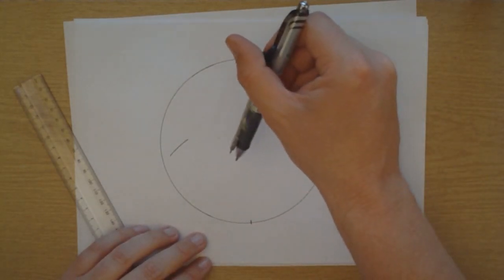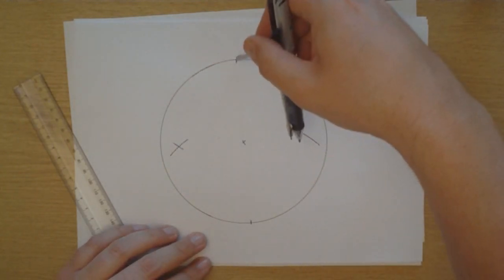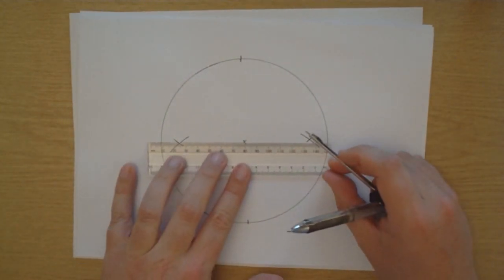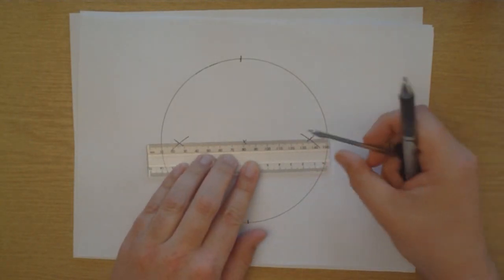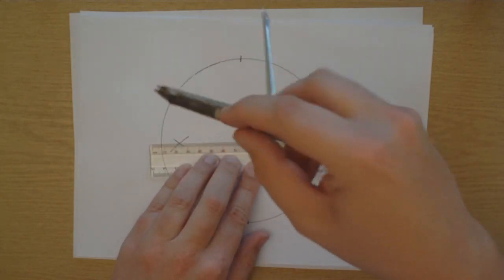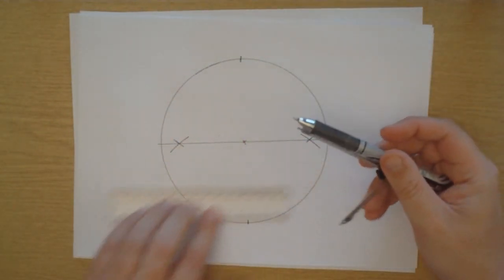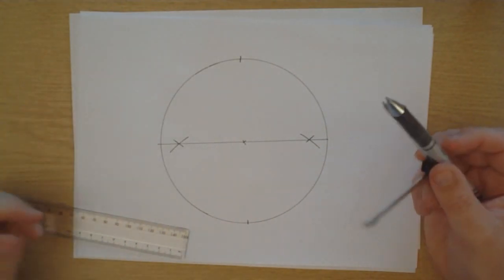And then, from the opposite side - our original point - cross through those lines we've just drawn. I hope you can see that. And now, hopefully, all three marks should line up. They do. So, let's draw a line through the middle. This line in the middle is going to be very important for building our pentagon, because a lot of marks are going to go on that line, and it's very useful for what we're going to do.